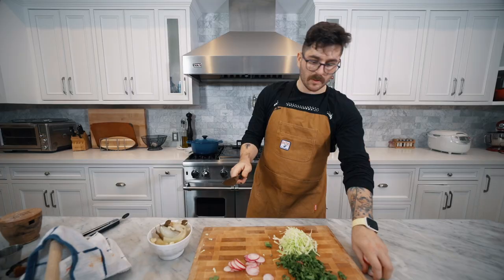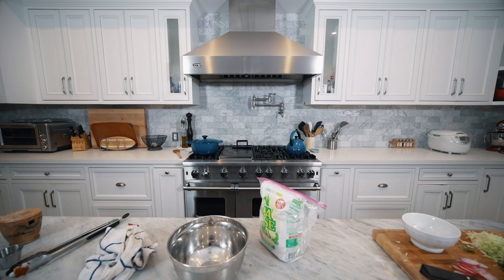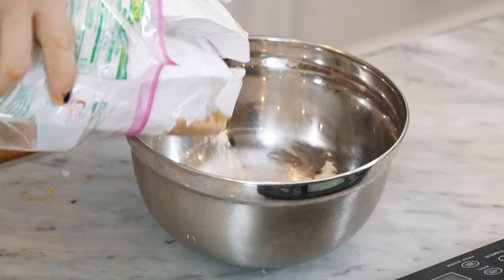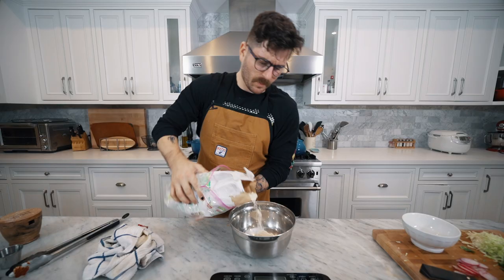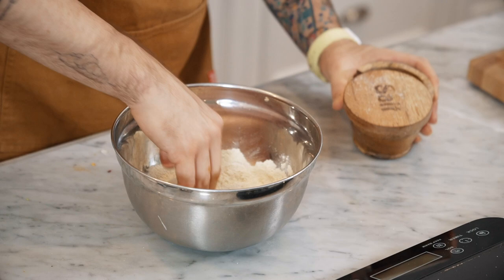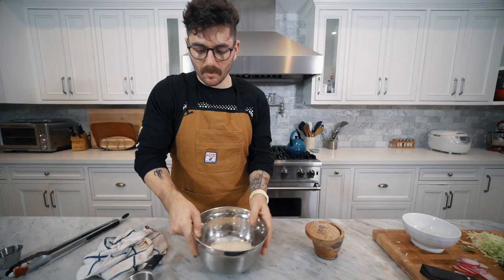So we have our toppings here — I'm going to set this aside and we are actually going to prepare some homemade corn tortillas, just like our girl Janet taught us when we made Doritos. You're going to need masa harina for this, some water, salt, and then a tortilla press. We're going to do about a heaping cup of masa harina into our bowl, add a pinch of salt, and mix it around so it's homogeneous before we add the liquid.